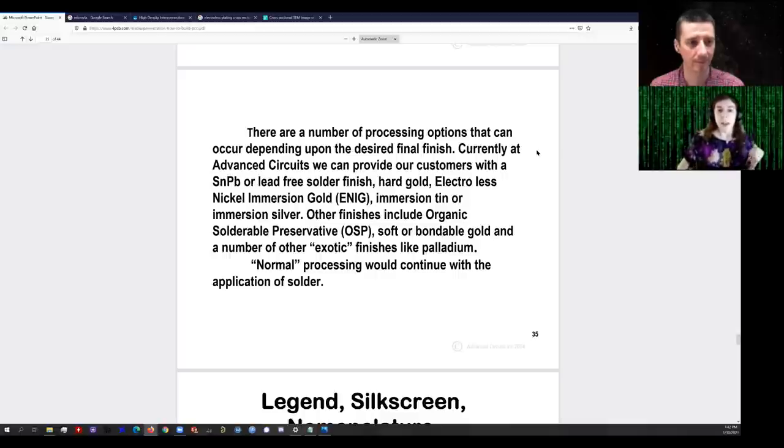Instead we might use ENIG — Electroless Nickel Immersion Gold. The electroless nickel process is really identical to the electroless copper. The difference is that instead of a source of copper ions, we have a source of nickel ions, say nickel sulfate. The electroless nickel will build up a layer wherever there's exposed copper. To avoid wasting gold in the last step, you don't do ENIG all over the board and then apply solder mask — you apply solder mask first and then selectively do the ENIG everywhere you actually want the pads, so you don't waste nickel and especially gold.